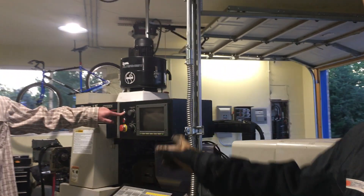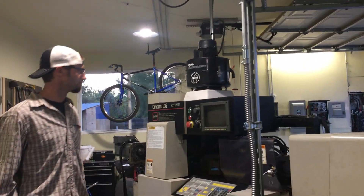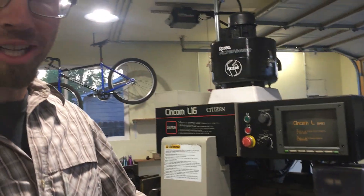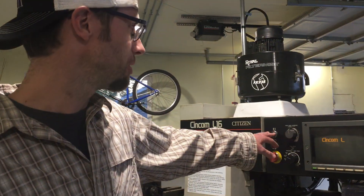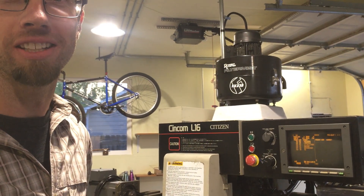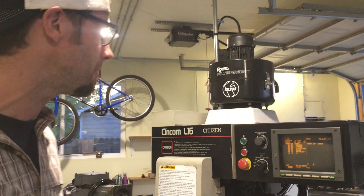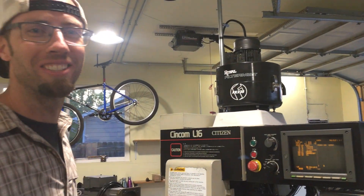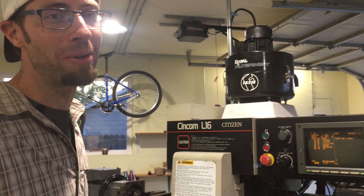Now I'll give you back to Paul to show the startup sequence. It's just a few steps: main breaker switch flip, hit your power button, give it a few minutes to warm up and get the hydraulics and pneumatics powered up. And there we are — we are on, we are live. We get to play!